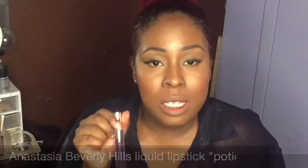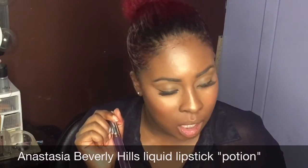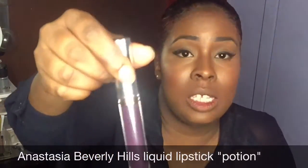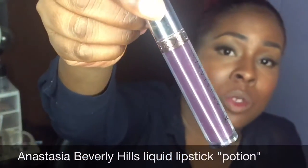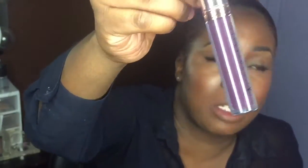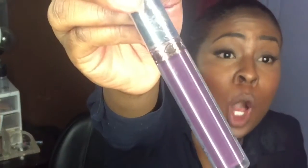My last liquid lipstick is Anastasia Beverly Hills liquid lipstick in the color Potion. I almost said Poison — I was thinking of 'that girl is poison' — but anyway, this is Potion. Let's go ahead and swatch this.